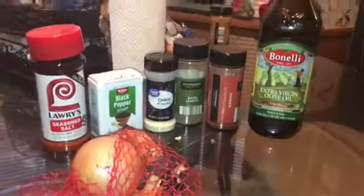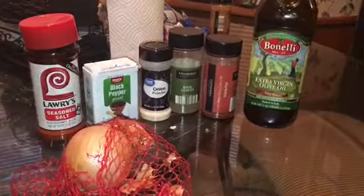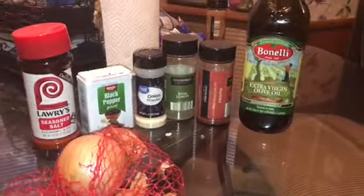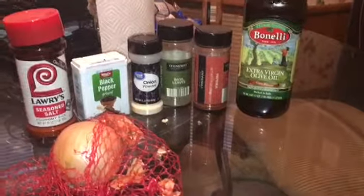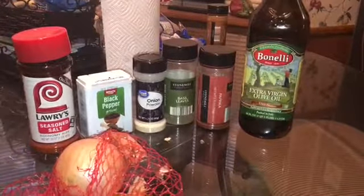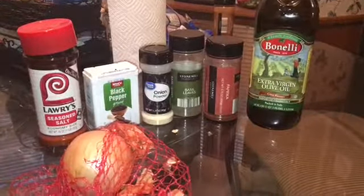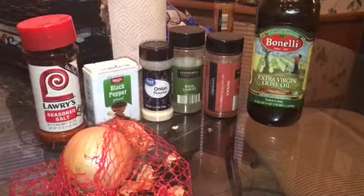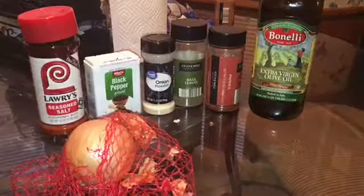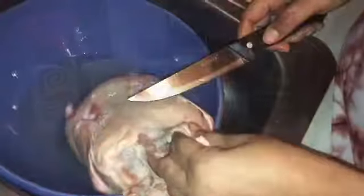I wanted to tell y'all that the Pekin duck is also called the Long Island duck and it's the most popular duck to eat. If you've never had duck, it has a tender, mild flavor and it's not really that gamey as other ducks. It kind of tastes like the dark meat on a chicken thigh, but the duck really has an amazing flavor.